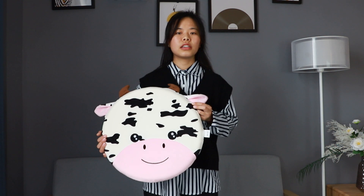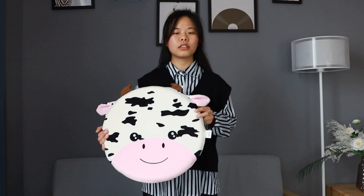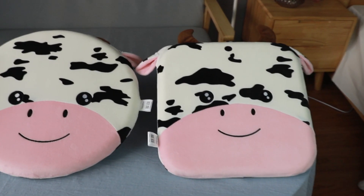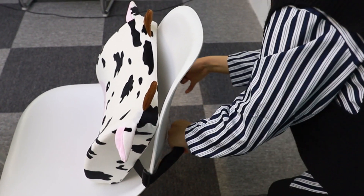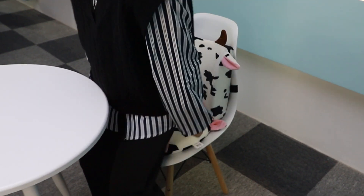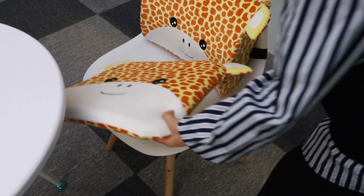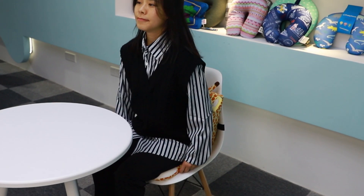There is also a giraffe design. The style and fabric are the same as the other ones. We will show them to you. This is the cover.